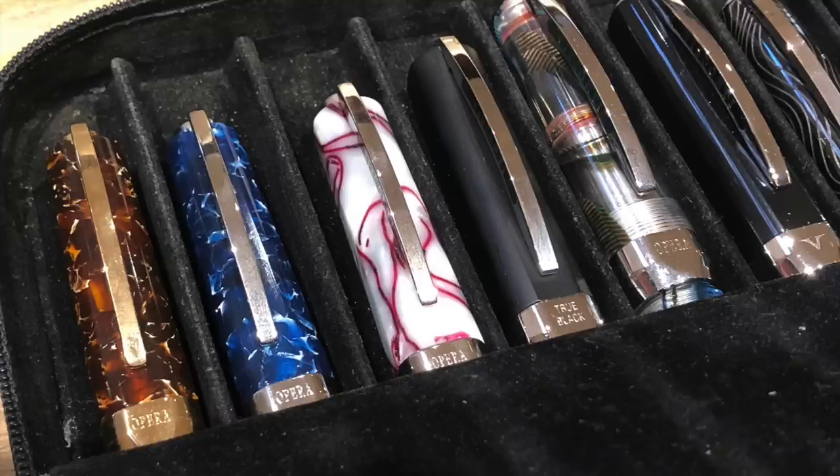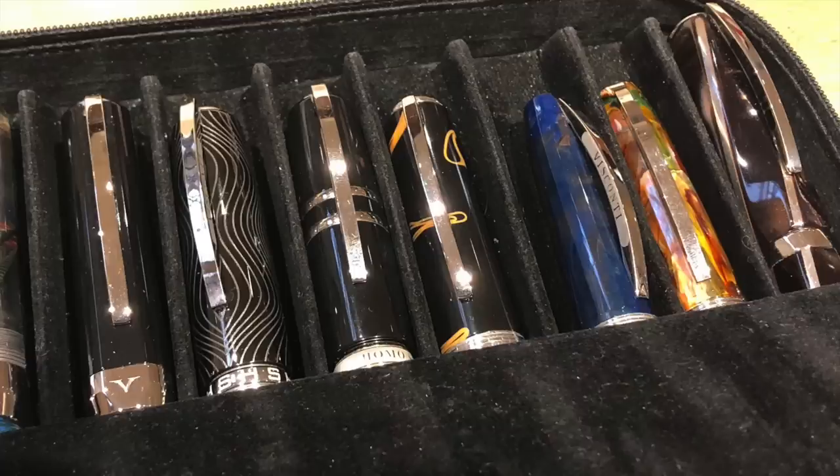You can see here there are some Viscontis — I took three of my Visconti Operas: the Opera Elements Dark Amber, the Opera Deep Blue Ocean, the Opera Club Cherry Blossom. We also have an Opera Metal True Black, an Opera Master in the clear demo, the Visconti Opera Silver Dust, the Homo Sapiens Evolution, the Homo Sapiens Elegance, the Visconti Magma Manhattan, a couple of Van Goghs — the Starry Night and the Pollard Willows — and also a Visconti Divina Elegance in the brown.